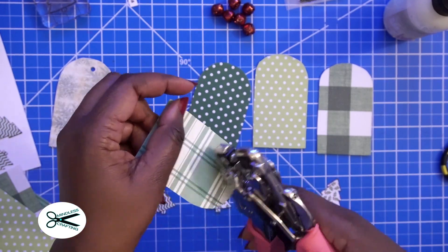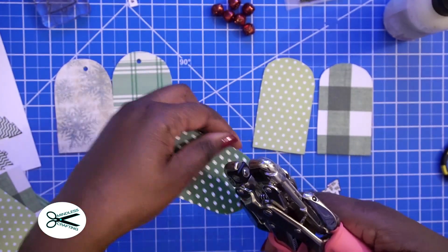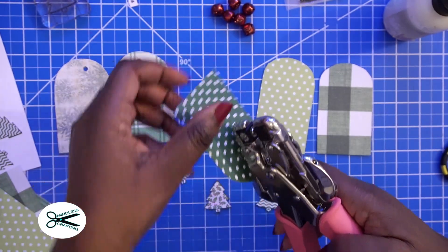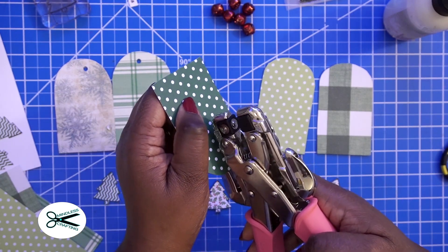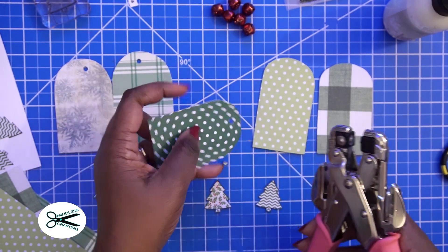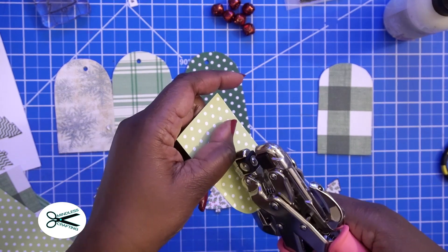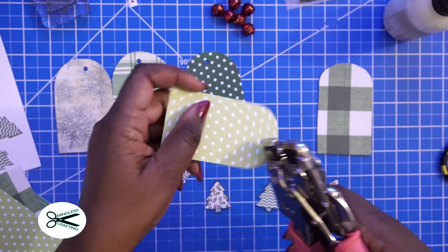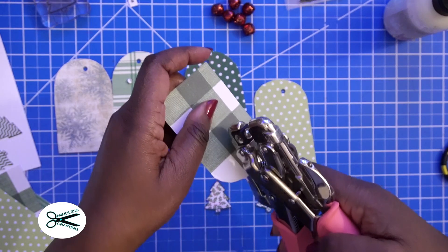These are fun to do — you just have to not think about it. Just grab whatever papers you have. You don't have to do this just for the holiday season; you can do this for birthday tags. You can take the tags that you decorate and add them to cards. But I'm going to be putting some bells on these because I really want them to look really good for Christmas.